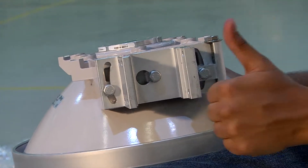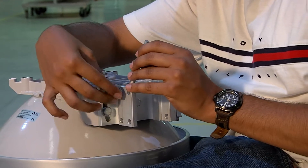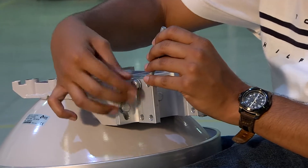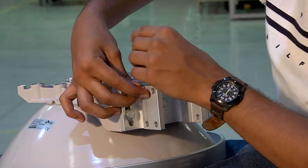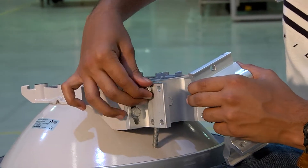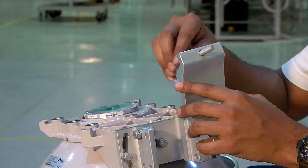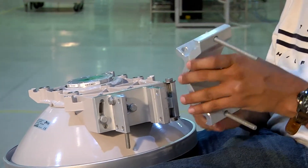We mount the M8 link screw to the pivot bracket, as is being demonstrated, with the use of an M8x25 screw and washer. This screw must be fit loosely.